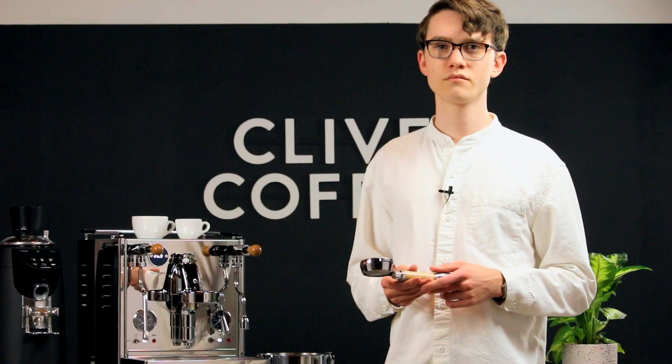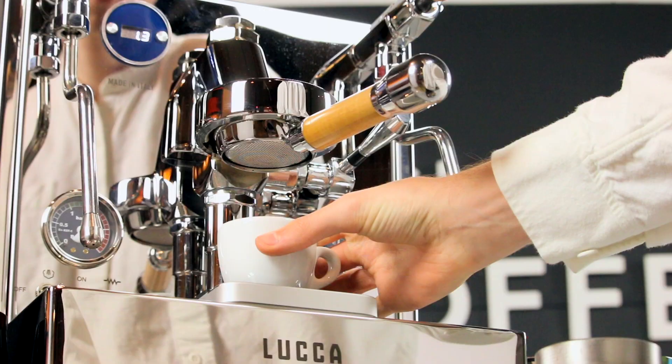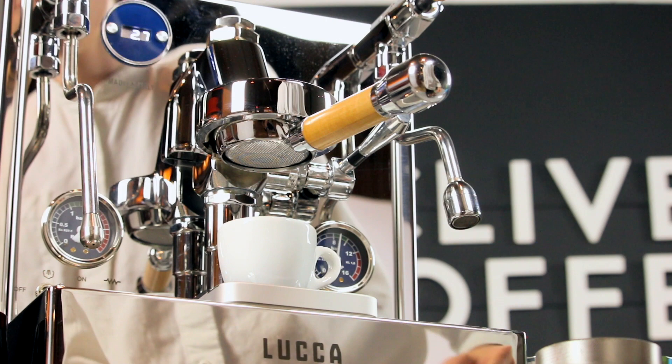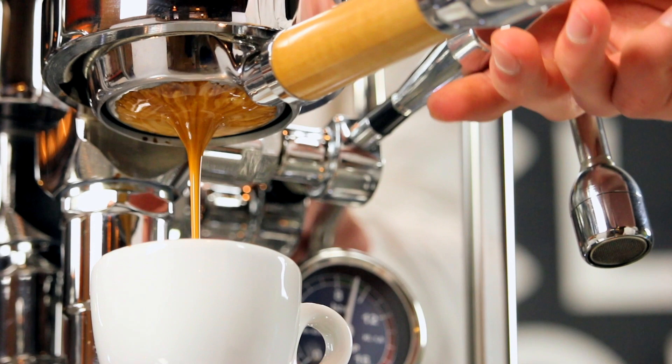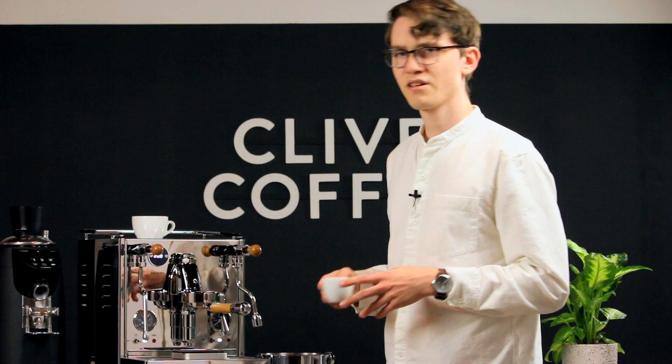From here, we recommend experimenting with different depths of extraction to see how they affect your shot. There are a few factions here at the office: some prefer the lightest possible sweep, some like a heavier distribution, and some even prefer a heavy distribution with no tamp at all. Full disclosure, I fall into the last camp, but I think my reasoning is equal parts efficacy and rebellion.